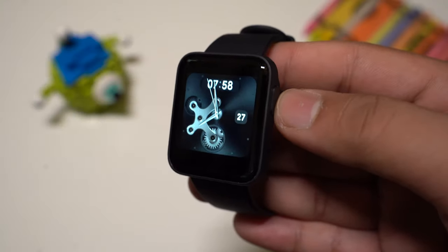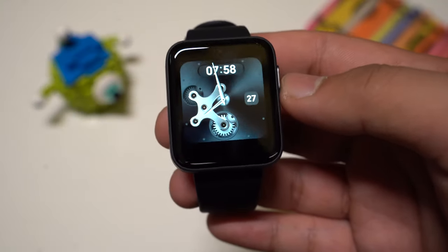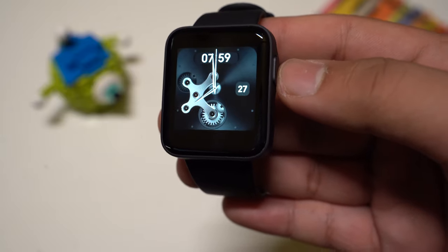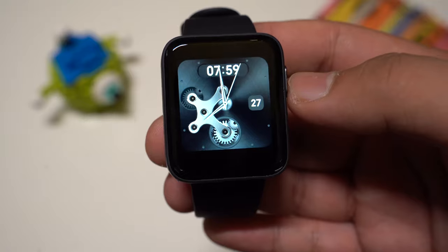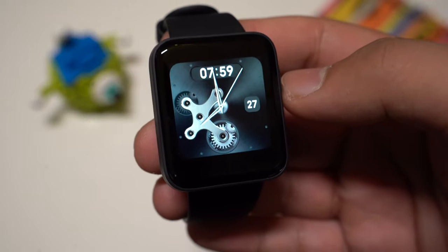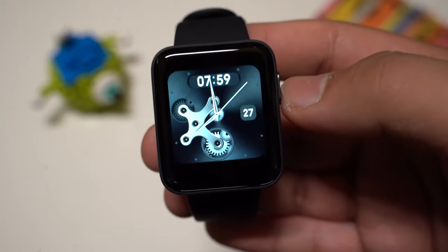Hello fellow Geeks. In this video we are going to take a look at the Xiaomi Mi Watch Lite, also known as the Redmi Watch. It's a simple smartwatch with activity tracking, heart rate monitoring, sleep tracking and it also has its very own built-in GPS.